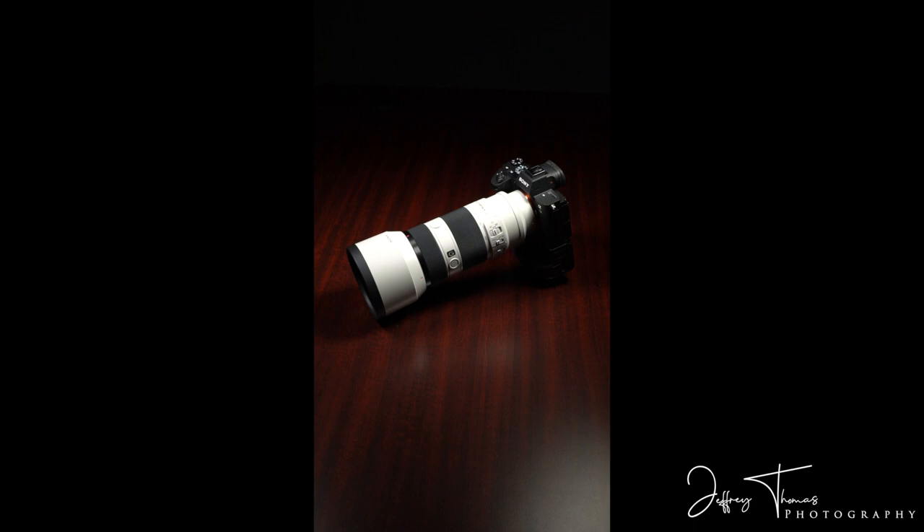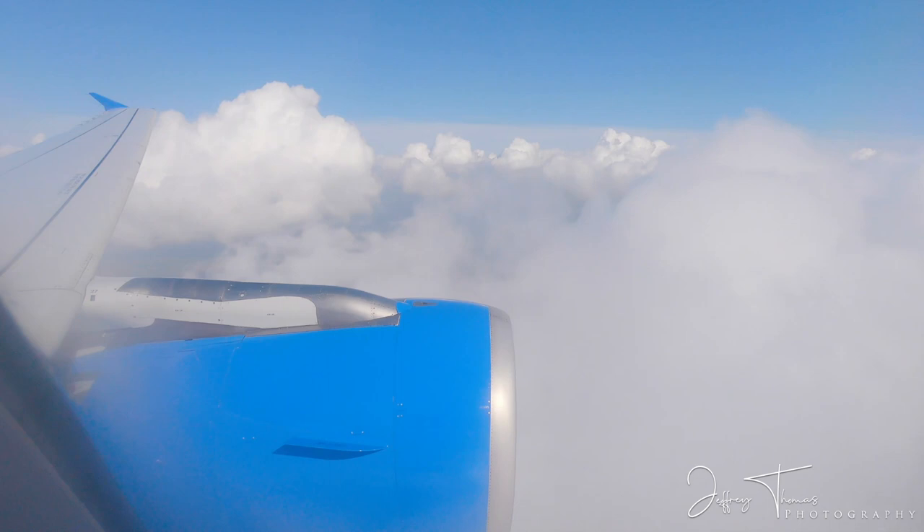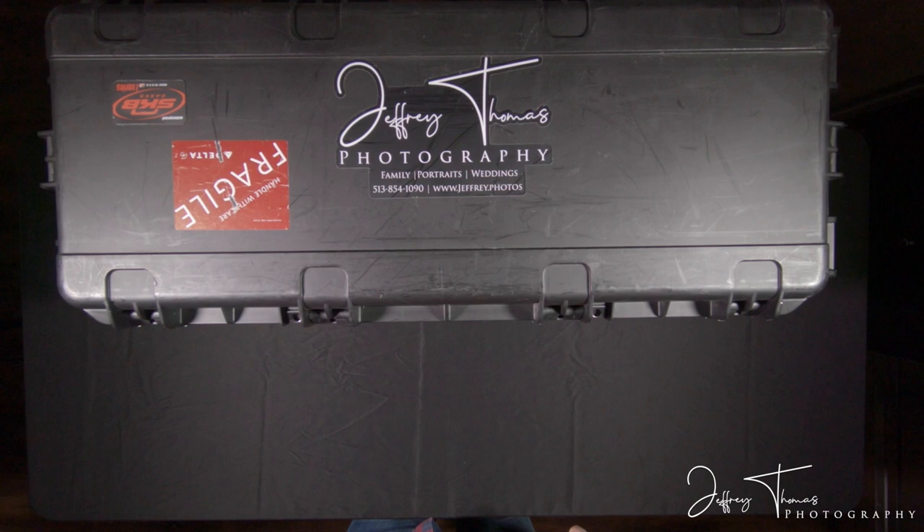This is going to be an epic opportunity for the creative community. Hi guys, welcome to another gear review video. Today we're talking about my light stand case — everything to do with artificial flash.